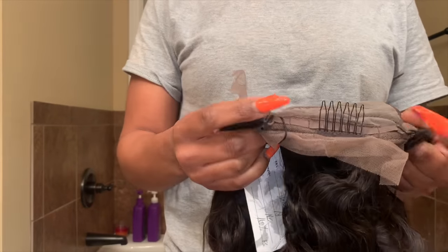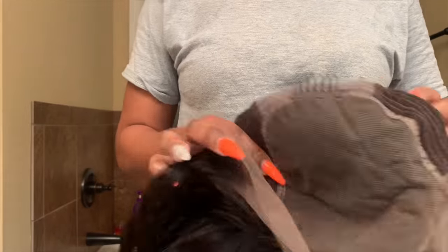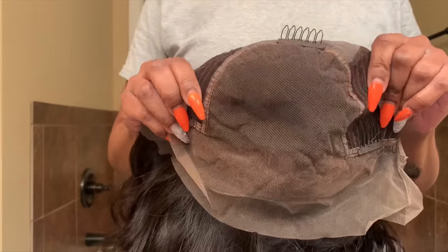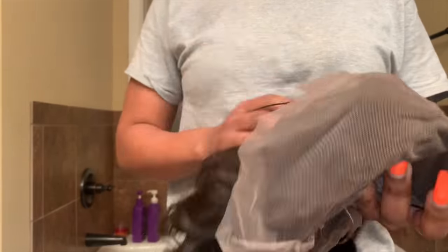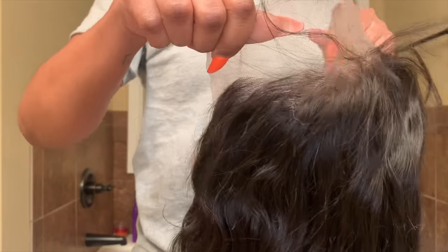This is the wig. It comes with three combs — one at the bottom, two at the top — and adjustable straps. It does have a six inch parting, and on the sides it goes down to a two inch parting. This is going to be their deep body wave in an 18 inch and 150% density.